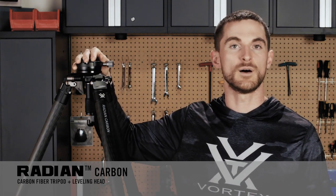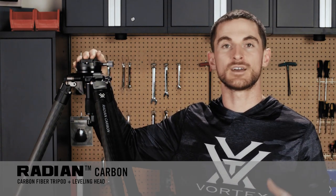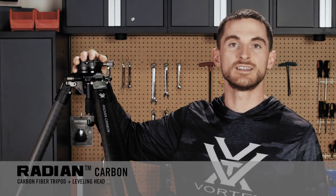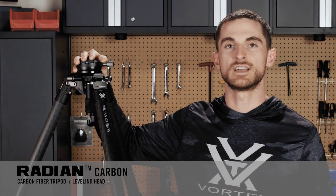Speaking further to the steadiness and rigidity of this particular head — while both the ball and leveling head are really rock solid — if I had to pick one that would have less bounce or less perceived shake from any influence a shooter may impart when a firearm is mounted up, by nature of this design, this one is a little bit more steady. As far as load rating goes, this head can accommodate up to 44 pounds.